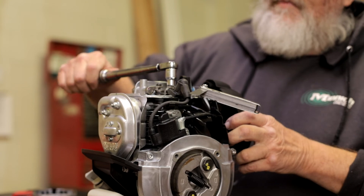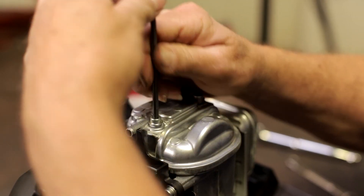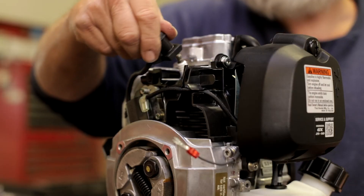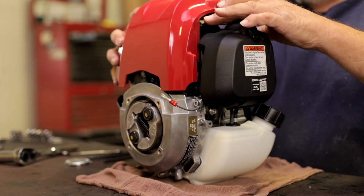When the adjustments are finished, reinstall the valve head cover, breather tube, reconnect the spark plug, and replace the outer cover.